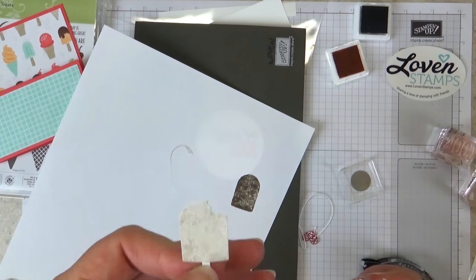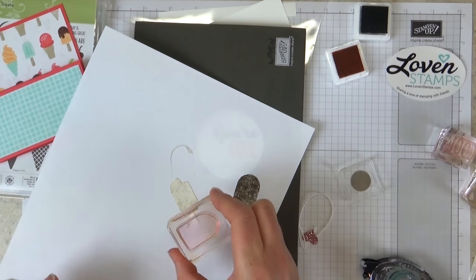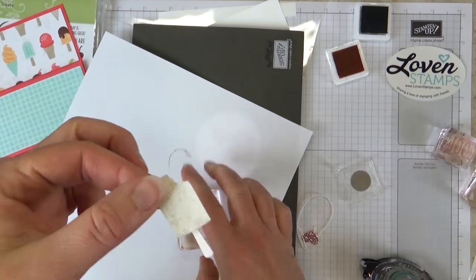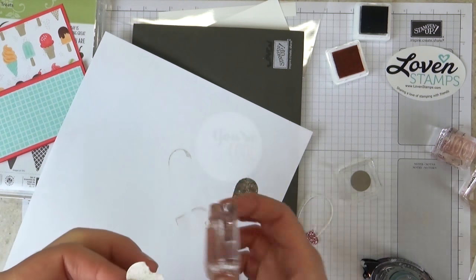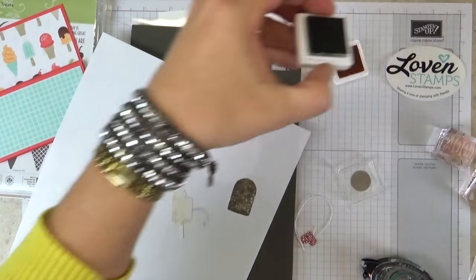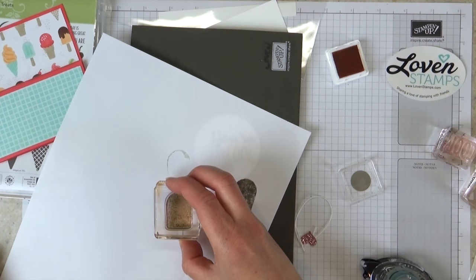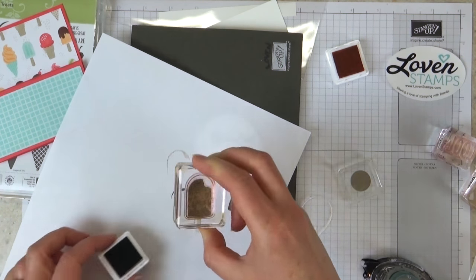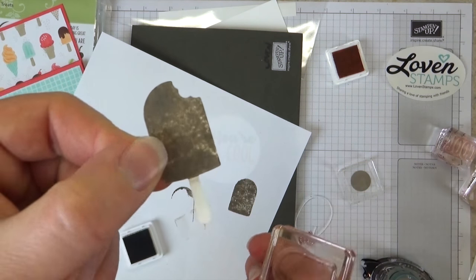I'm going to grab one of the bigger stamps and ink up my Tip Top Taupe, but this color is kind of on the darker side. So I'll grab a piece of scratch paper and stamp off here, then without re-inking I'll go ahead and stamp on the piece — there's our little ice cream cone. Then, without inking again, I'll turn it sideways and stamp the stem so I have a stick that's a little lighter. Actually, let me try it full strength — our chocolate should be nice and dark. Yes, I like that better.